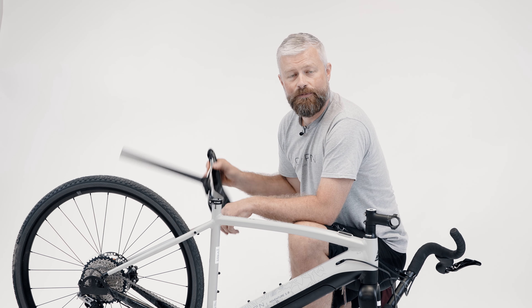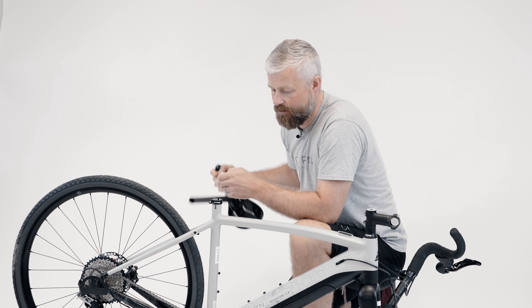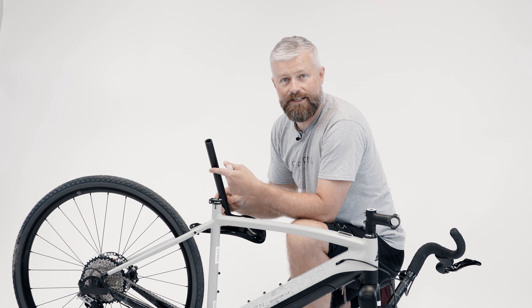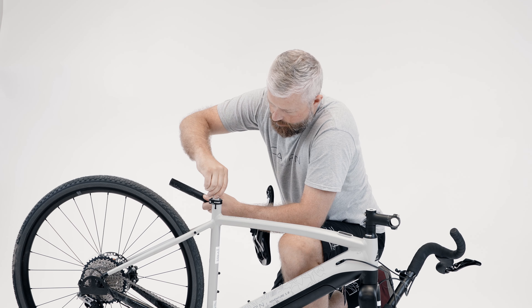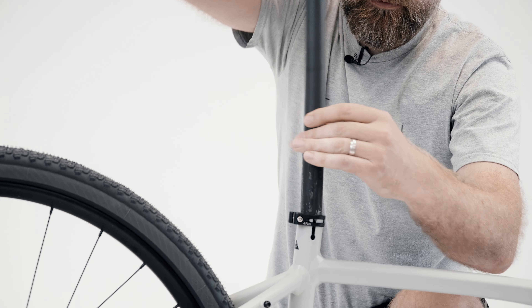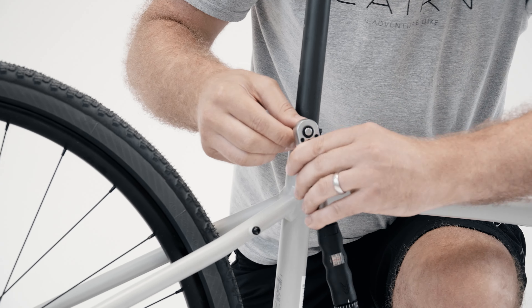The next step is to fit your seat post and saddle. Your bike will have come with some fibre grip in the accessory pack, and this is what you should use on the seat post before fitting it into the frame. It's important to use fibre grip on any carbon fibre seat post, like we have in this Adventure 1.0, or any carbon fibre frames. Apply the paste to the post and the inside of the seat tube of your frame.